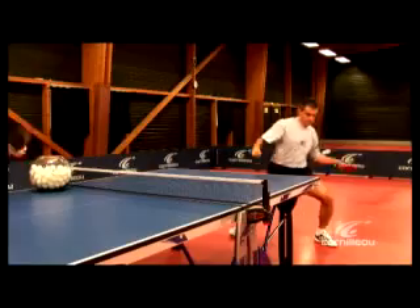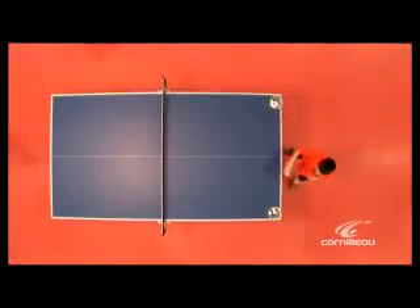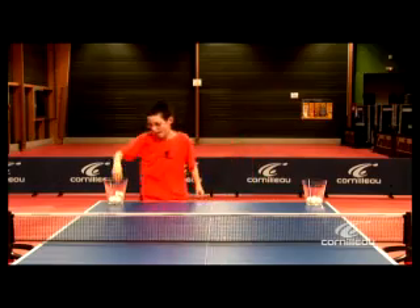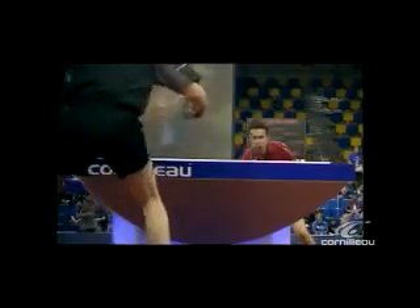Hello, I'm Jean-Philippe Garcia. I'm offering to be your personal coach during this training program. You'll discover some exercises which will allow you to progress quickly, but also to understand essential knowledge about the game of table tennis. If you listen carefully to my advice, you and your Cornilleau bat will work wonders.